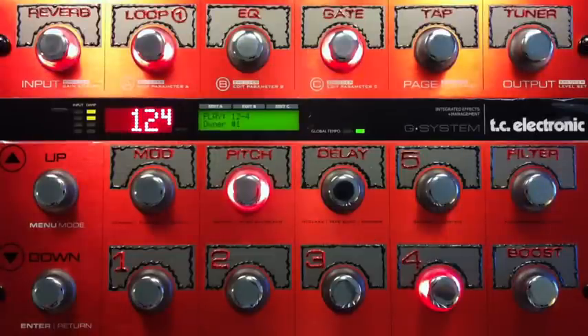Today it's Owner of a Lonely Heart by Yes. Now there are too many guitar tones in this song to tackle with a single patch, so I'm doing two — and that's still not really enough. My first one is just the extreme heavy overdrive from the intro of the song.